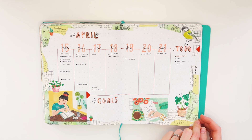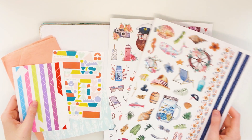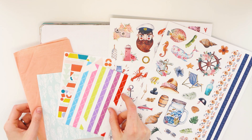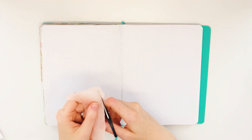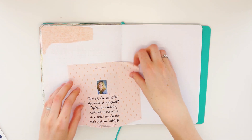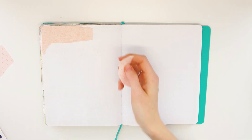For July I chose a beach slash sailor theme with a color scheme of navy and peach. All of this is really inspired by the stickers that I will be using. I found these in a Dutch store called Action — they were really cheap, like 1 or 2 euros. Some of them are a bit tacky in my opinion, but some of them I love, so I had to buy them.